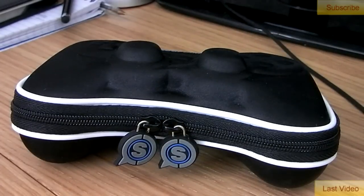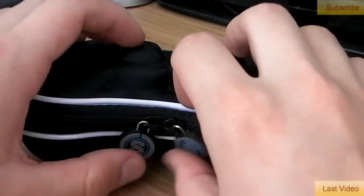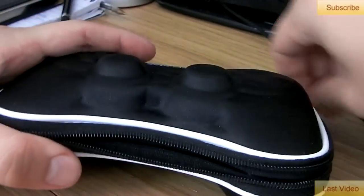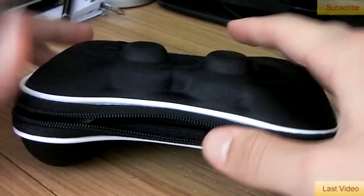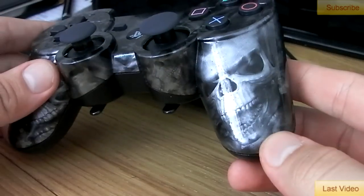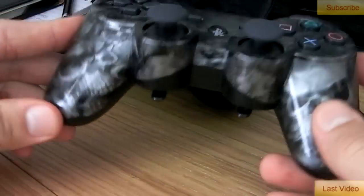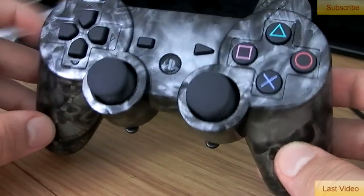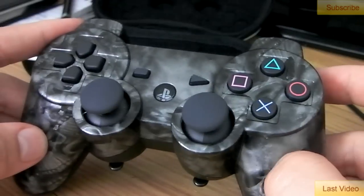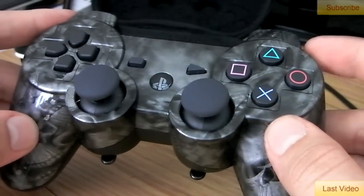Hey guys, what's going on? It is Lynx Warlord here, and today I'm going to be bringing you a very quick gaming review of the SCUF gaming controller for the PlayStation 3. Now guys, obviously you probably will have seen reviews for this type of controller from SCUF before, so I'm not going to go ahead and give you all the basic tips and information about it. I'm just going to tell you how absolutely fantastic they are, what they look like, and some of the bad points as well, because on YouTube you tend to see just the good points because people get them for free, but I'm going to give you some of the bad points too.